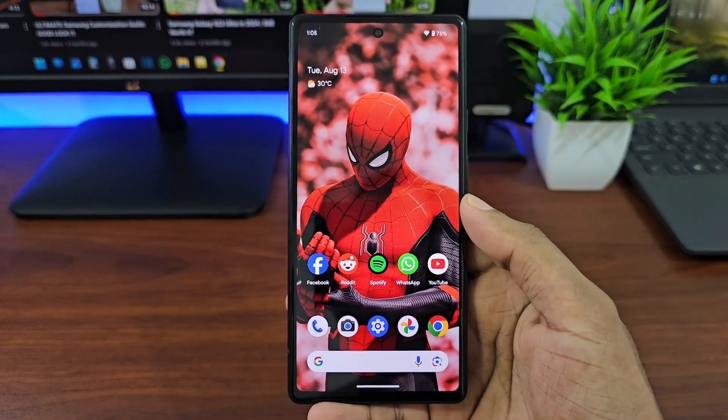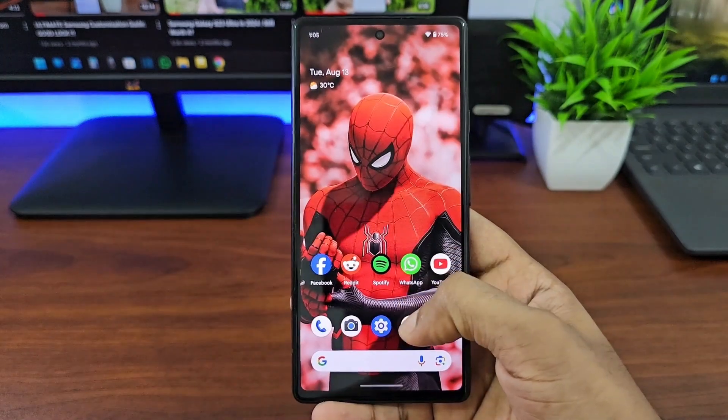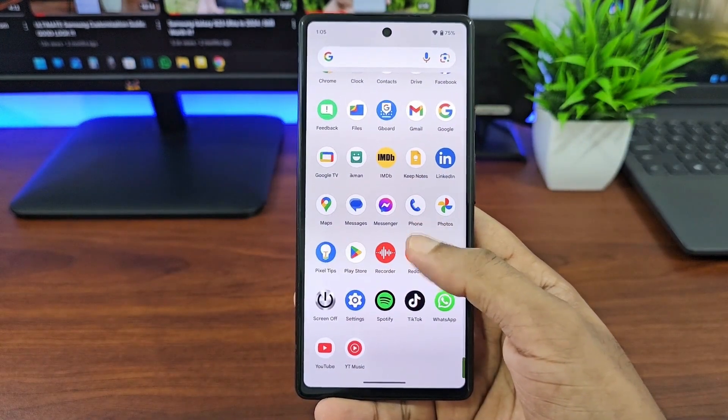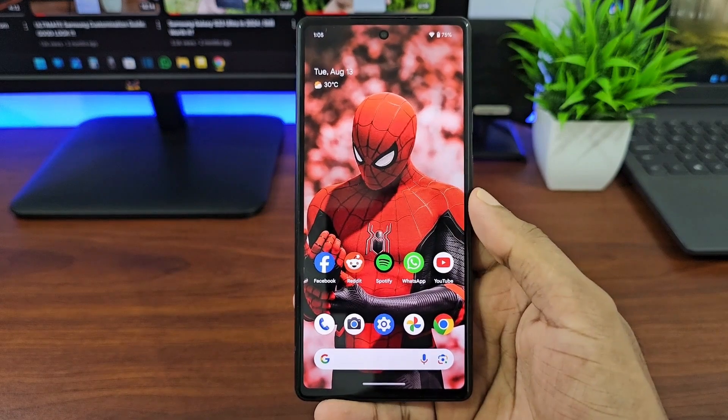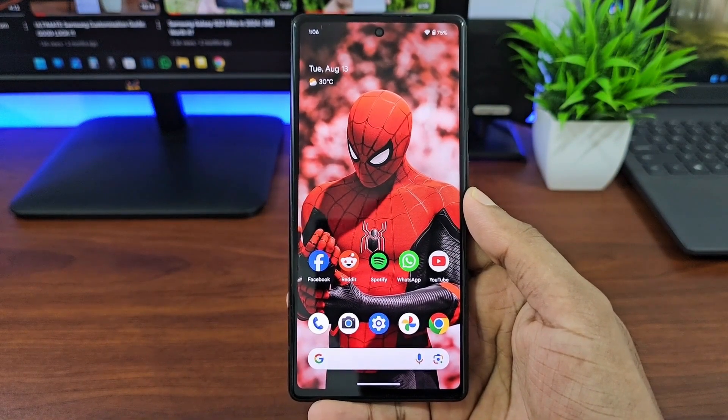In this video I'm going to show you how to check the component health of your Google Pixel. This diagnostics will help you identify the condition of your Google Pixel, or if you're planning on buying a used Google Pixel, you can check the phone for any problems.